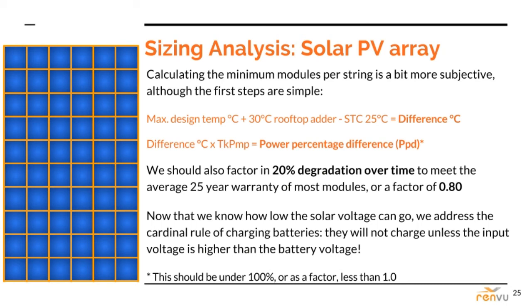As the slide states, the minimum modules per string is more subjective — it depends on how future-ready you want your design to be. Modules are bound to degrade over time, maybe 20% over 25 years, giving us a future derate factor of 0.8 — that's 1 minus 0.2. If you use a higher factor, say 0.9, your solar voltage may sag below the battery voltage 15 to 20 years down the road when the temperature is very high, and the batteries won't be charging.